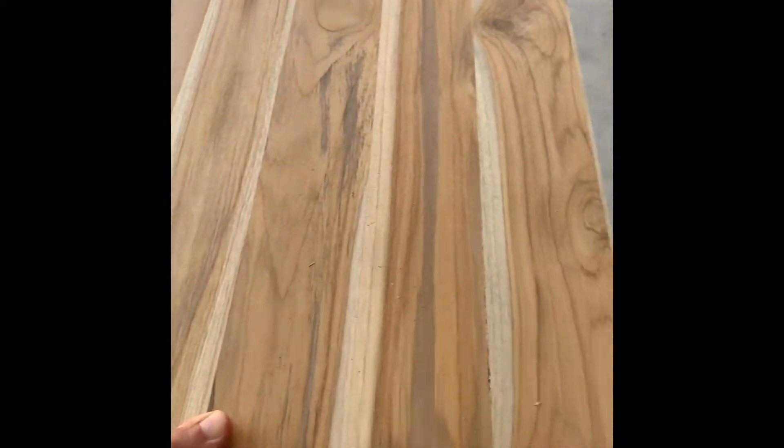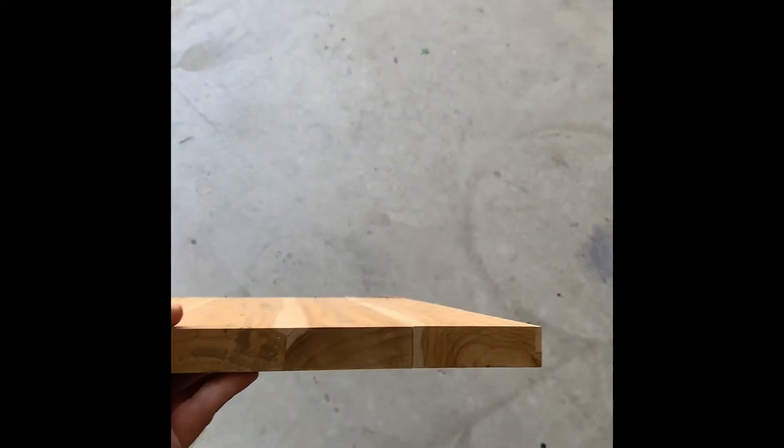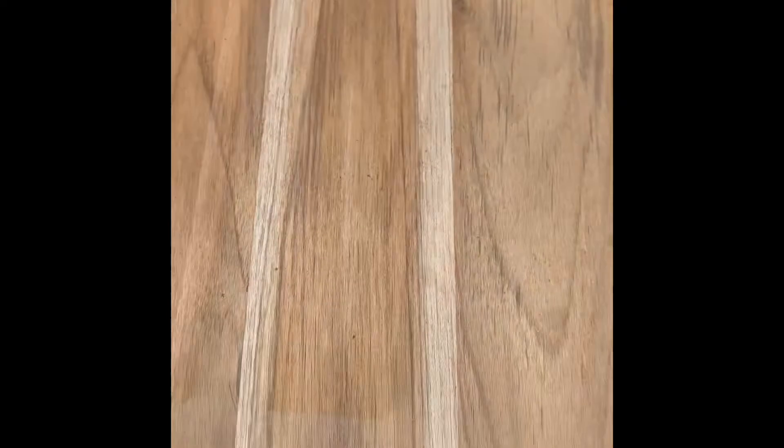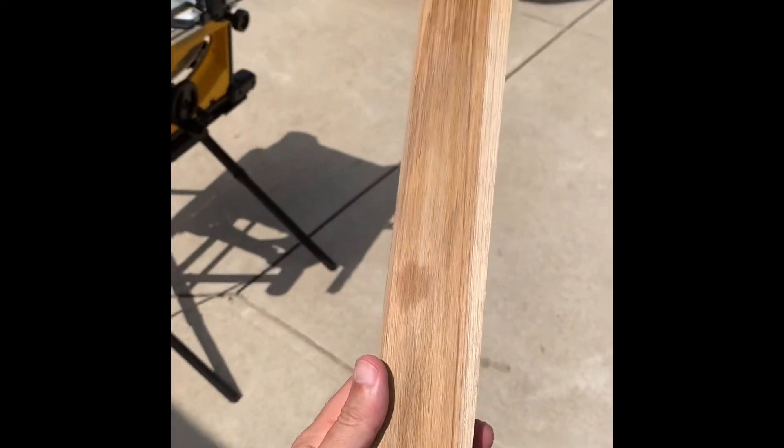We got a teak board from Lowe's, it's 36 inches, and we cut it to size. Our mold is 18 by 9 and we're going to cut a 2-inch gap in it. You'll see there's the gap, and we've got the 2-inch piece here for later.